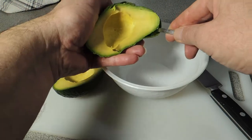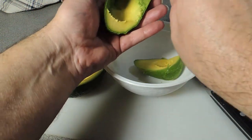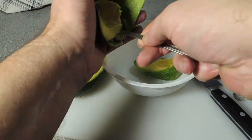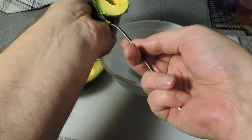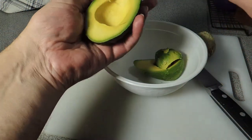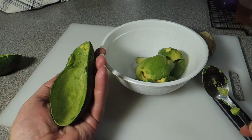Get a spoon and spoon the avocado out of its little shell. We're not after presentation on this one — all we want is that beautiful buttery goodness of a fresh avocado. Look at that. The avocado flesh is into a bowl.